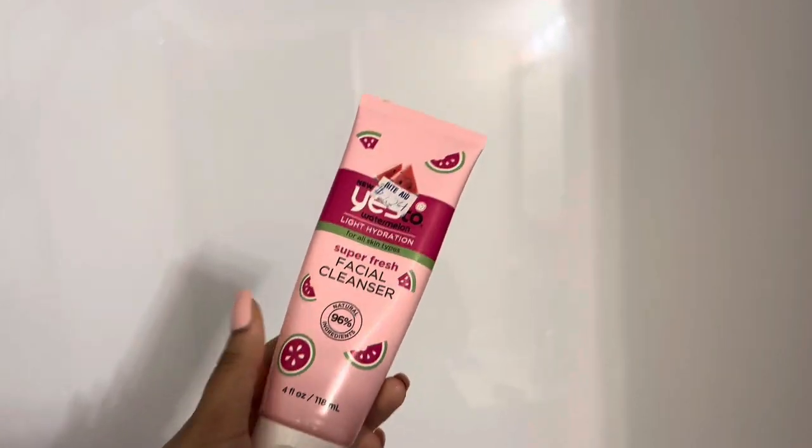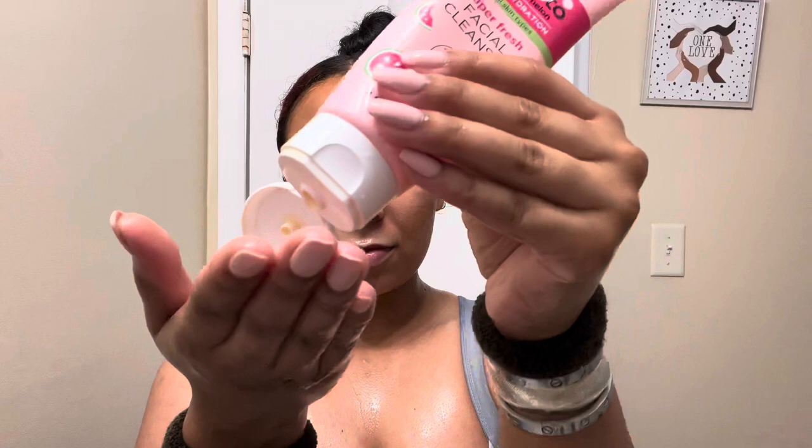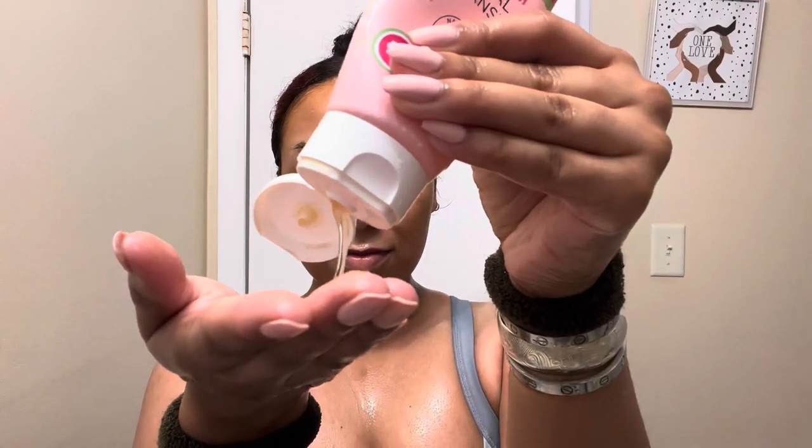I like to go in with another cleanser after I scrub my skin. Yes To again — I love the scent of this watermelon, it just puts me in such a good mood. I usually like cleansing my skin after I scrub it because I feel like I have to just scrub away any dirt, oil, impurities. I cleanse again just to make sure my skin's really nice and clean. This one smells so good.